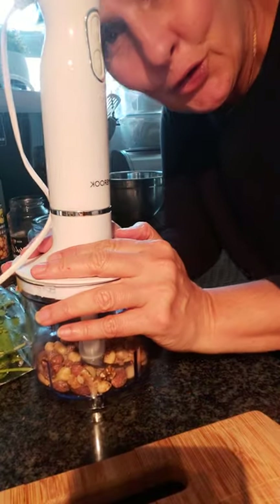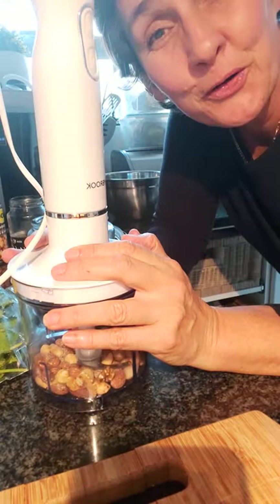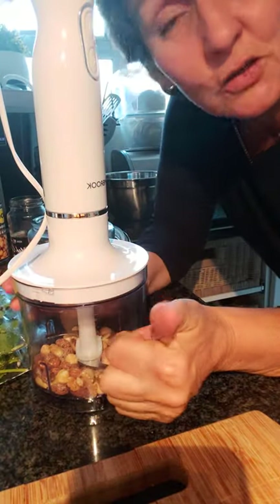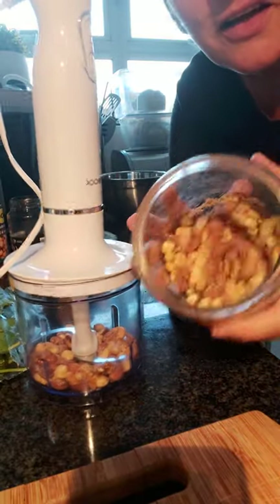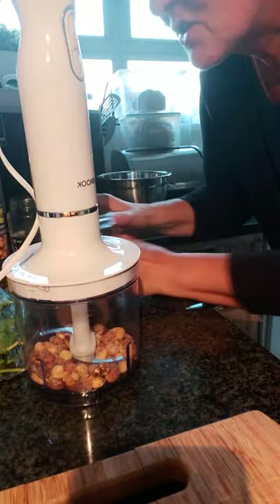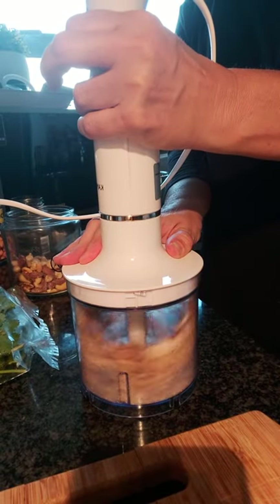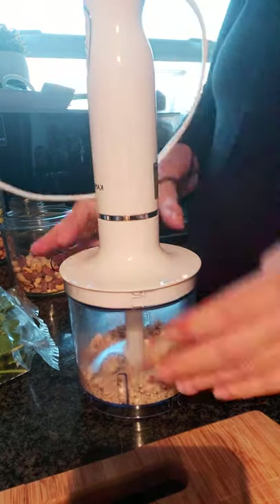Hi there, I'm going to be showing you how to make a coriander pesto, something that is delicious on any meal. This is a vegan variety so there's no cheese involved. I've used mixed nuts — salted roasted mixed nuts — just as a base, and I'm just going to whip that up quickly.